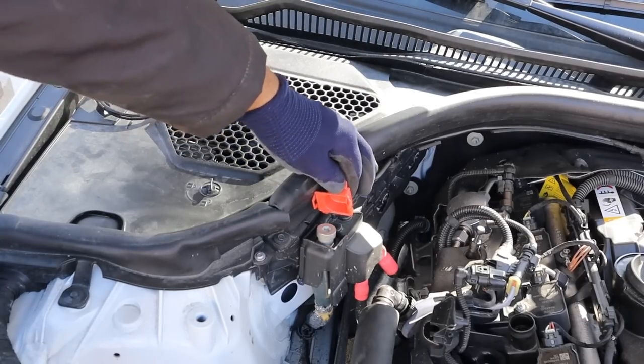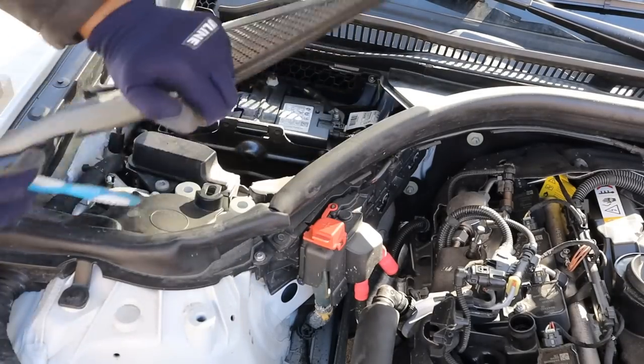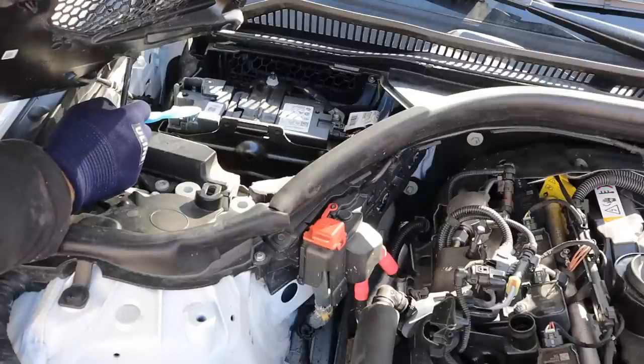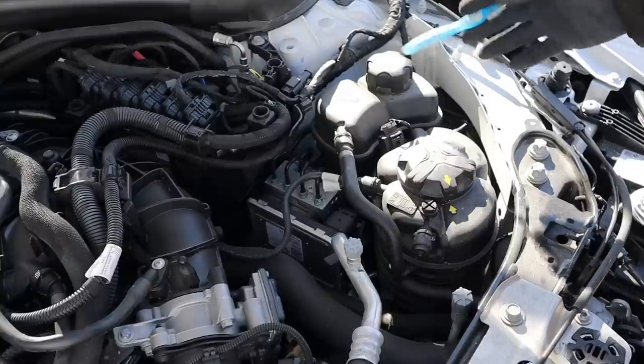On the passenger side there's a boost point. If you unlock this cover you can see we have an auxiliary battery underneath. The real battery is probably buried under the trunk somewhere.